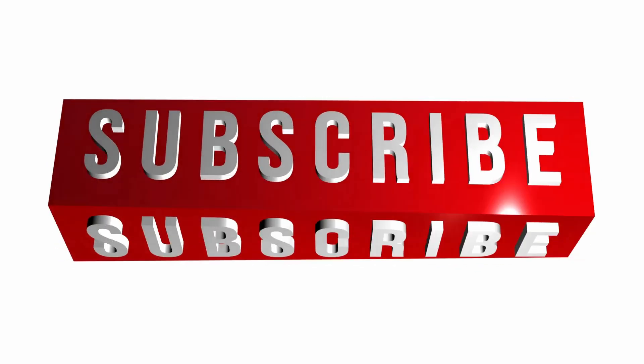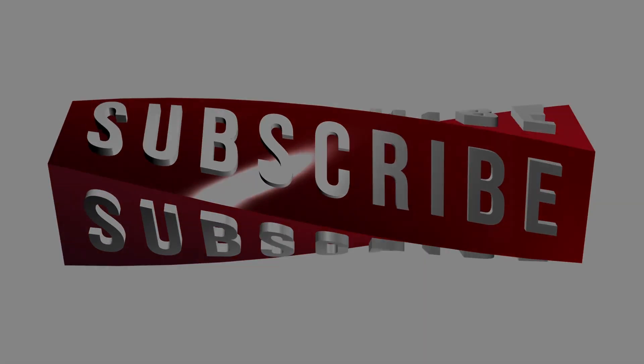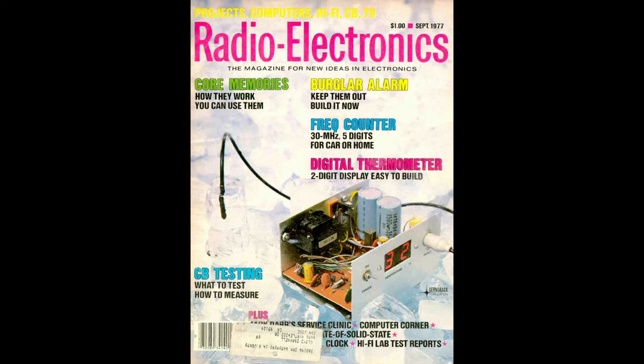Hey everybody, thank you for clicking on the video. If you haven't already subscribed, please consider doing so. What I do on this channel is I take an article from an electronics magazine and build it from scratch exactly like the author wrote, and bring it to life.